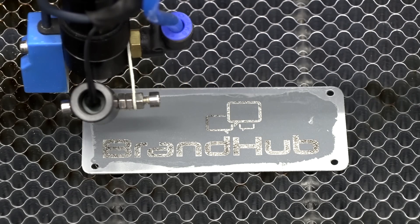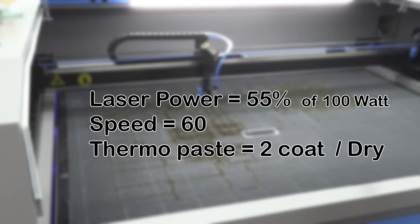The result is somewhat better. Test 3: laser power 55% of 100W, speed 60, using two coats of thermo paste, dry.